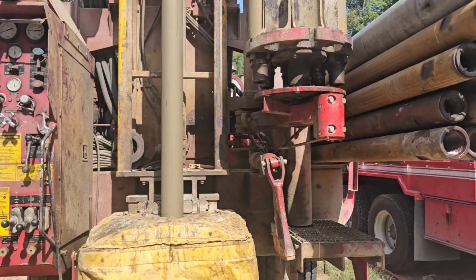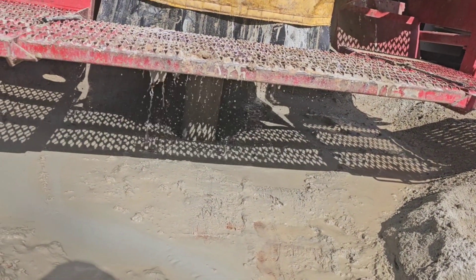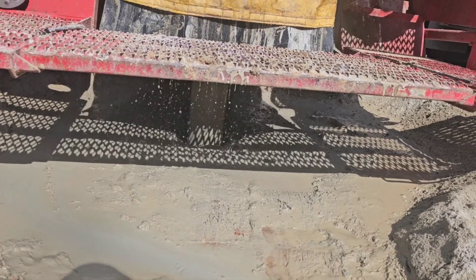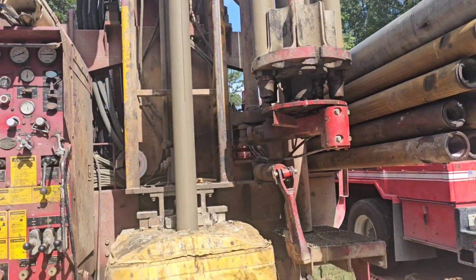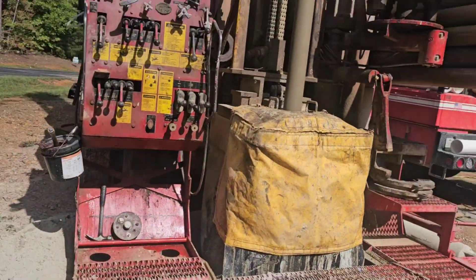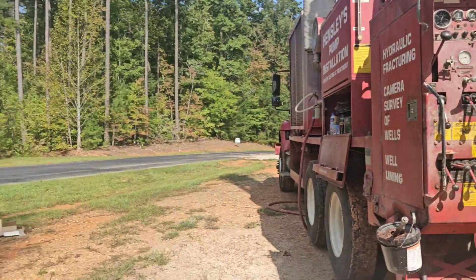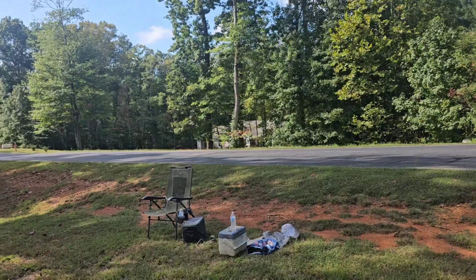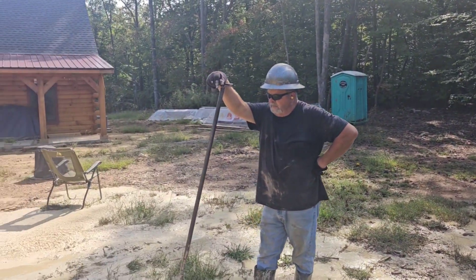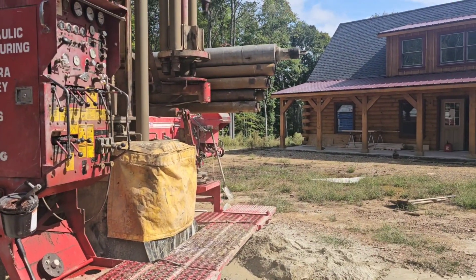We had a successful casing install at about 58 foot. It's already sealed off, so it looks good. All we're going to do is drill this first rod, then push on the casing, make sure it's on the bottom, and continue to drill — hopefully find water early. The neighborhood we're in consists of 200-foot wells, 400-foot wells, and 600-foot wells. We don't know exactly what we're going to find here, but we have fingers crossed that it's an early day.